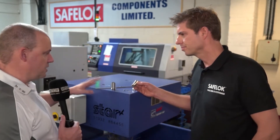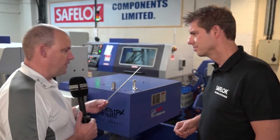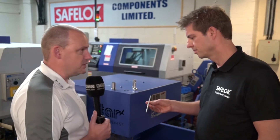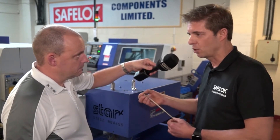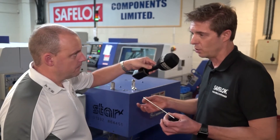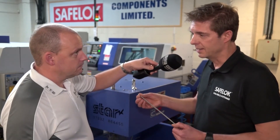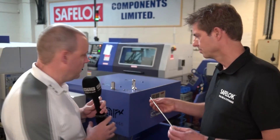Now these final parts are a good example of what traditionally a lot of companies might consider sliding head turning. This is actually a probe, and the finish for the first part of this diameter has to be of valve quality. If you tried to produce that on a fixed head it would be very, very difficult — I really don't think you'd achieve the finish that's required. Are you making those in significant volumes? About 200 at a time. We're going to tell you the cycle times on all of these parts, so stick around for that.